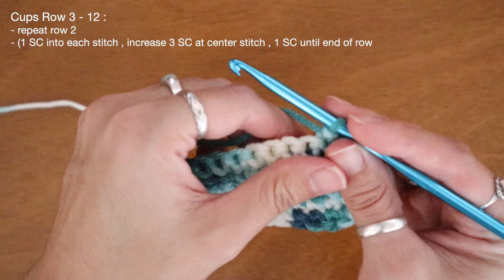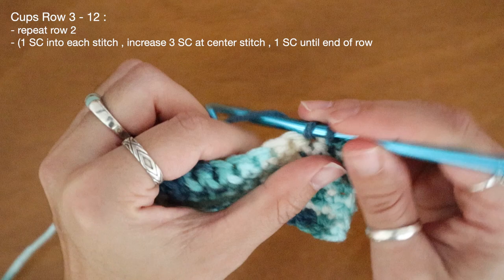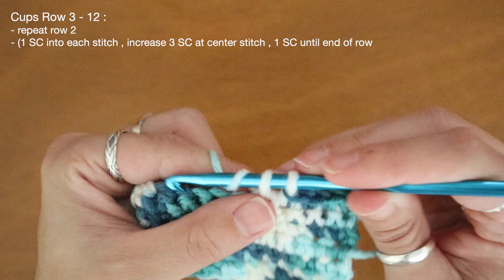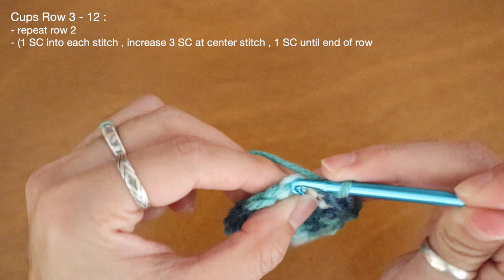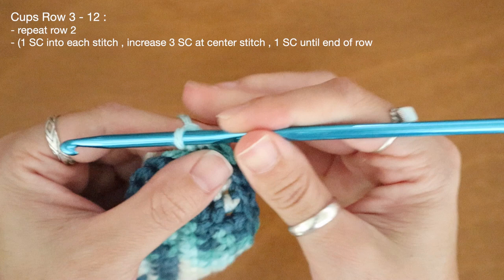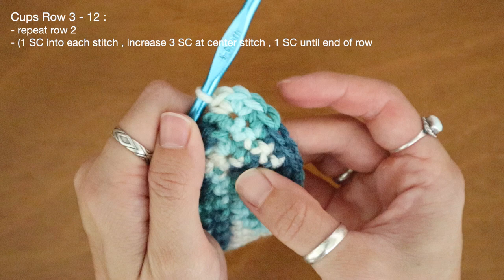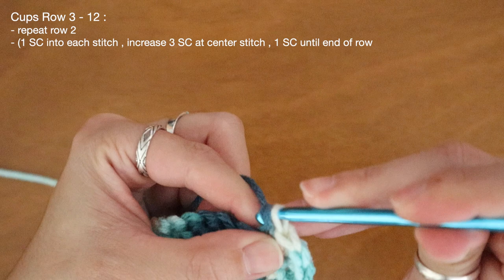I'll recap row four for you at a faster pace. I've already chained my one and now I'll place my single crochets down my row, working until I hit my cluster of three at the corner. Here I'm back at my increase of three — at my first stitch I'll place one, and here at my second stitch in that cluster I'll place three single crochet: one, right back in for two, and back again into that same loop for three. And now for the rest of the row I can add one single crochet into each stitch.